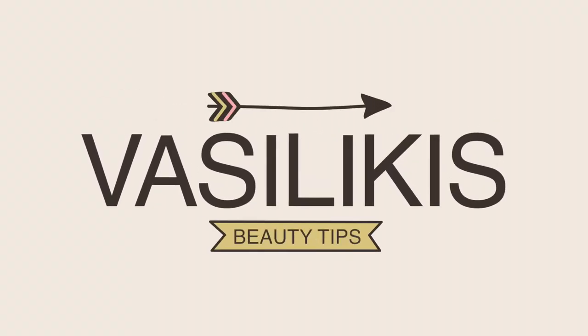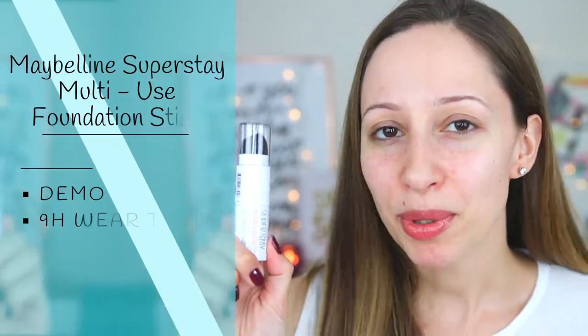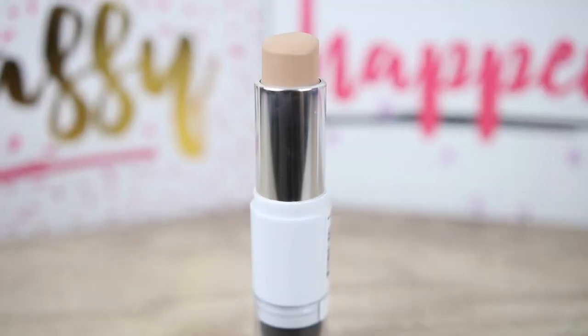Hi guys and welcome back to my channel! I have Silky with me and in this video we're going to test together a new foundation by Maybelline — this is the Superstay multi-use foundation stick. You can find this foundation in 16 shades; I got mine in shade 25 Classic Nude. On the American website there are 16 shades available, while on the German one I found only 8 shades, and the shade names are also different.